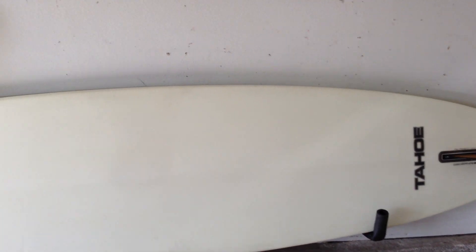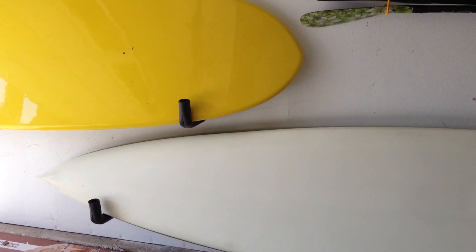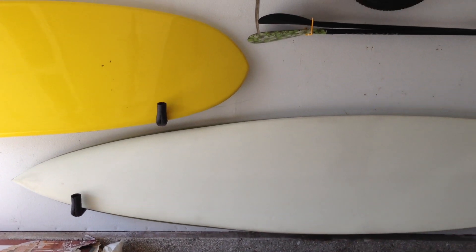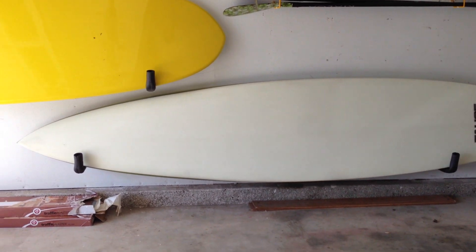I like the fact that they're along the board, so they don't take any width. They take the length of the wall, but it's not like I'm going to use the wall for anything else. So anyway, there you have it — two Scanna paddle boards hung for $25.